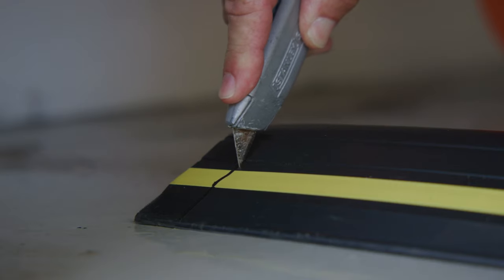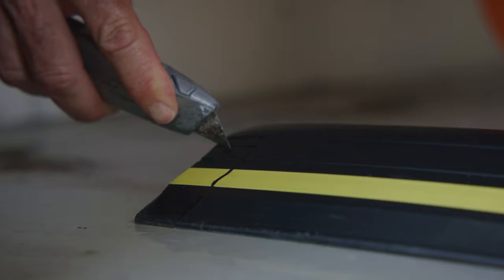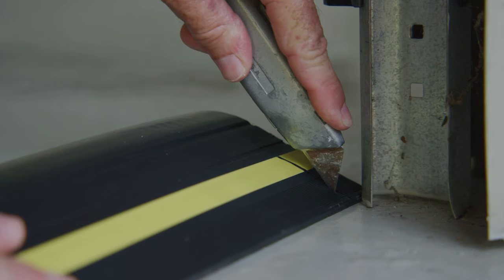Step 3. Cut the threshold seal as required to fit around both of the door tracks. As an option, the off-cut section can be used to fill in the gap inside the door track.